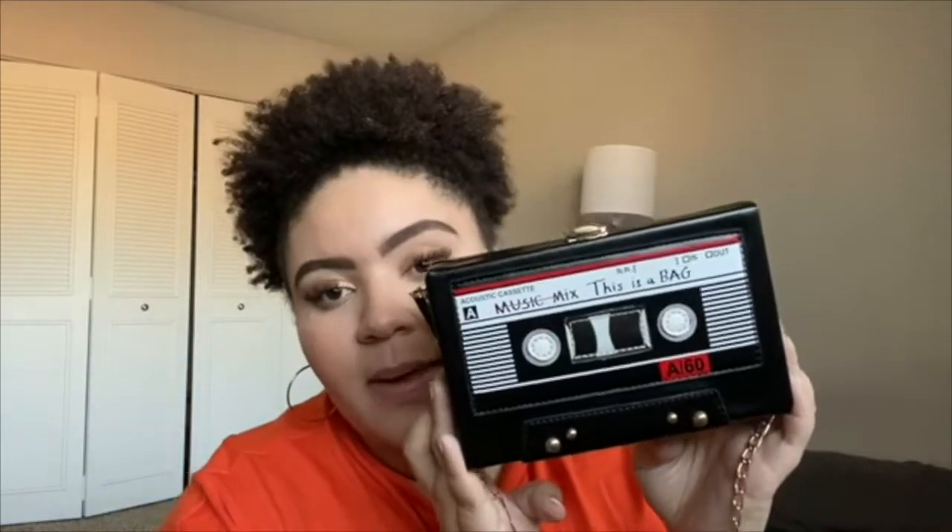So I got a couple accessories — I'm going to show you guys those first. This bag, it's like a cassette tape bag. It doesn't have any pockets or anything inside, it's just like one big pocket, but there's lots of room in it. And then it has a chain for like a crossbody, and this chain is removable also if you don't want that on there.